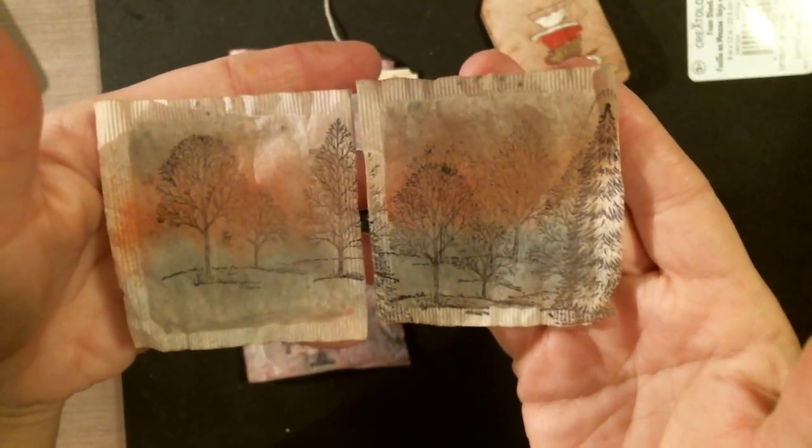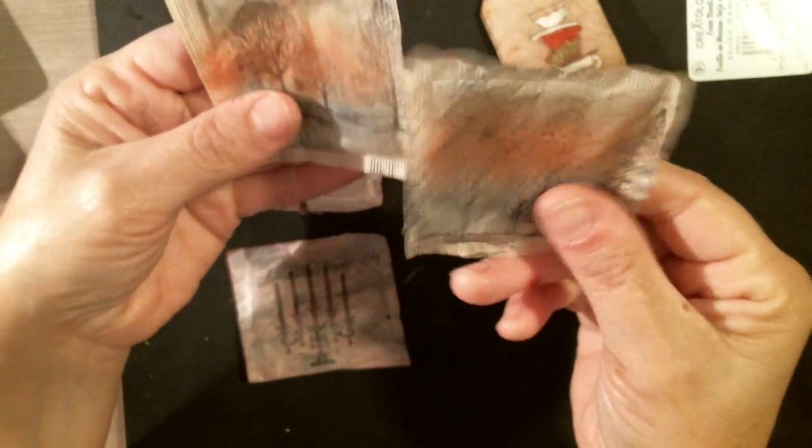There you go, guys — hope you have fun with it! Give it a try, arting up some tea bags. I'm thinking we can do a little swap with them as well. Don't forget to craft like a duck, and I'll talk to you guys later — bye!